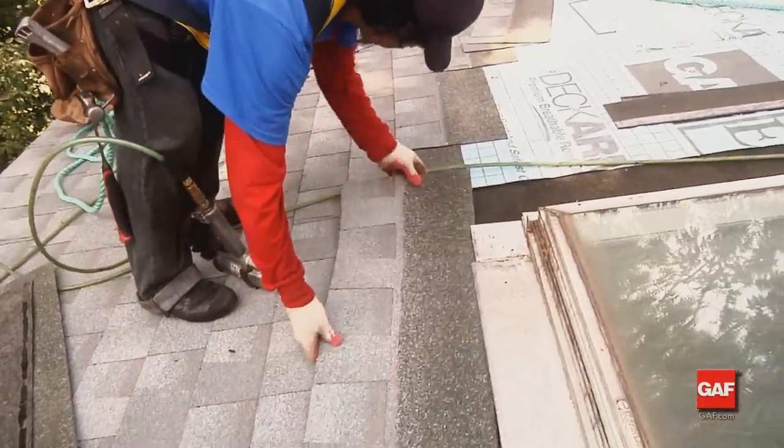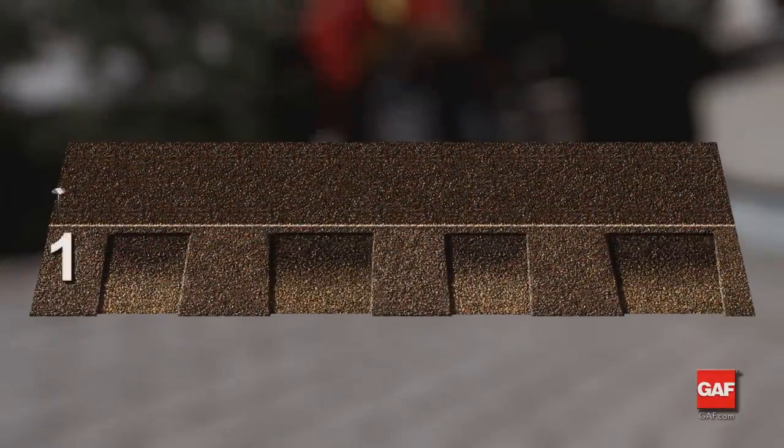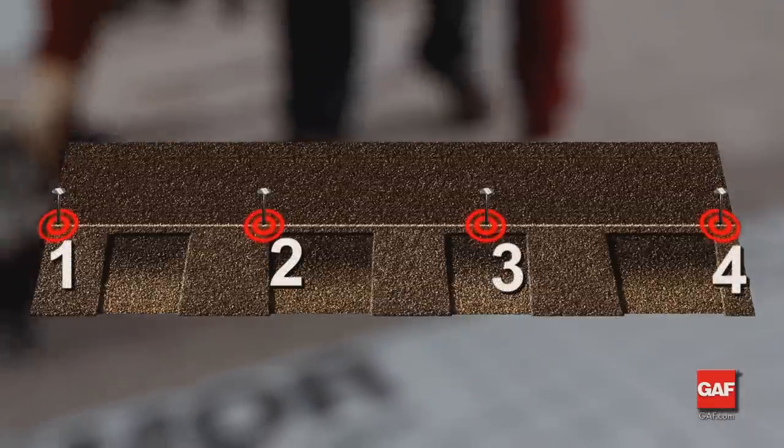If four nails are required, the preferred order to apply nails is 1, 3, 2, 4 — but 1, 2, 3, 4 is also acceptable.